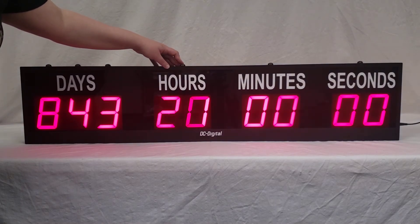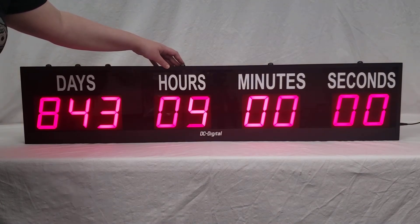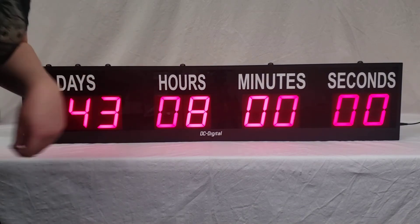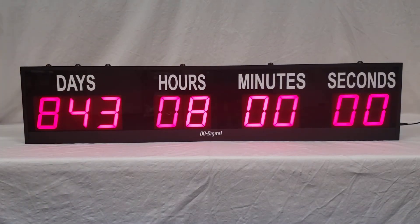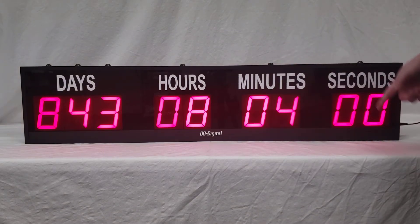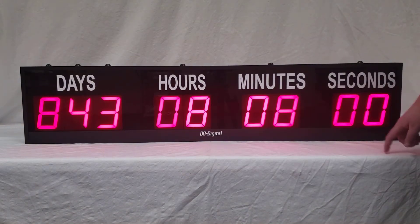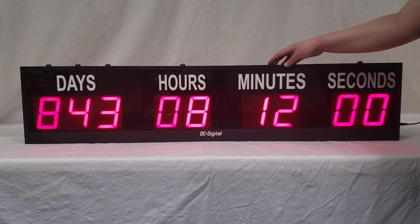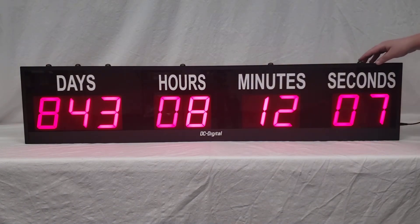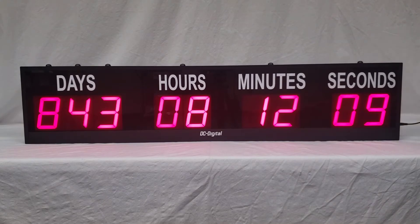It'll count up to 23 and then 24 will cycle back over to zero. Going around to the other side, minutes will count up to 59 and then go back to zero. Seconds will also count up to 59 and then go back to zero. And then on the right hand side of the case, there's the start stop button.